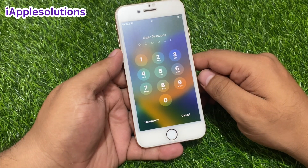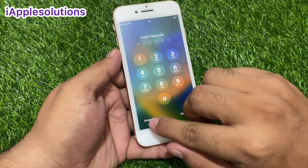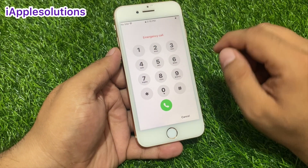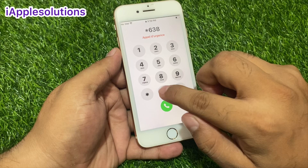This method works on iOS 16.6. Simply tap on Emergency, then press star 6 3 8 0.